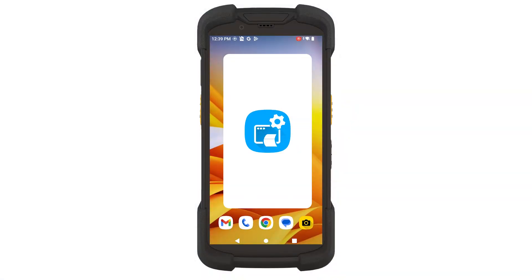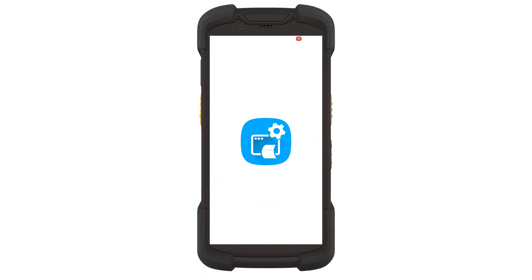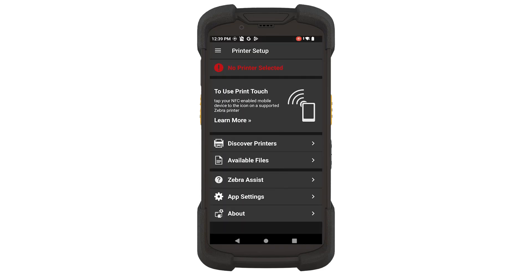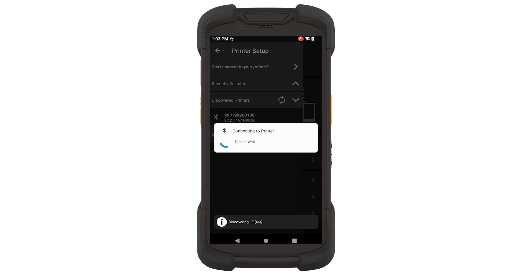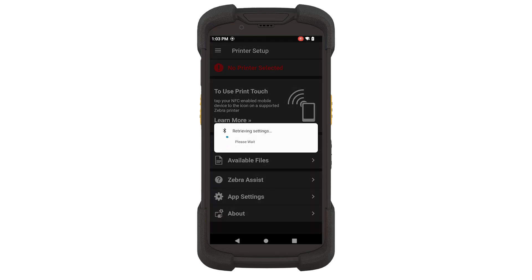Open the Zebra Printer Setup Utility on your mobile device. Select Discover Printers. When the printer's friendly name appears, touch it. Accept any pairing requests on the mobile device.